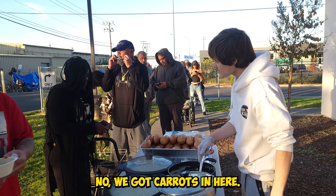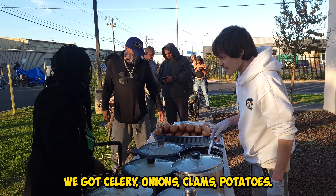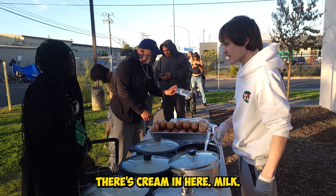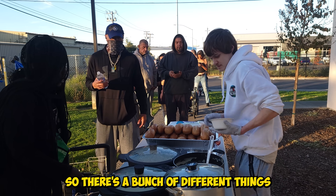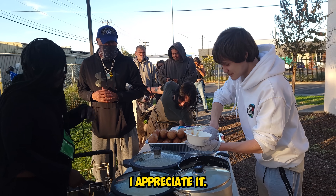We got carrots in here, celery, onions, clams, potatoes. There's cream in here, milk — so there's a bunch of different things. Yeah, very good. I appreciate it.